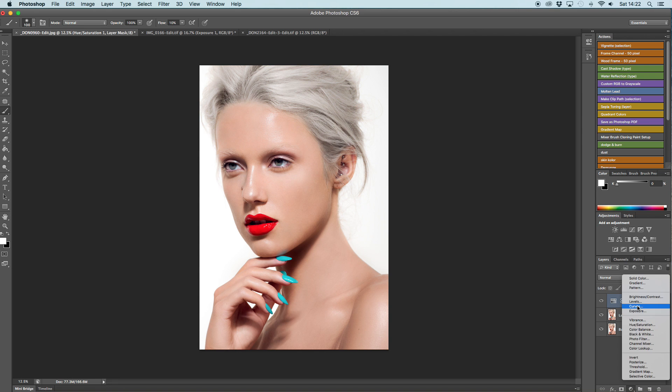I also like to create a Curves layer and add little bits of shadows where the shadows are needed in the hair. It just creates a more realistic effect.